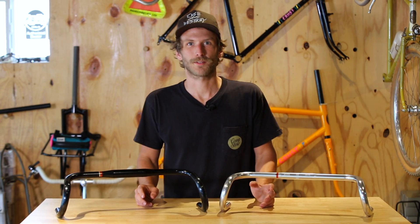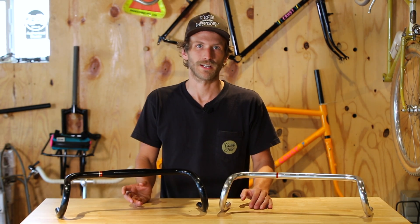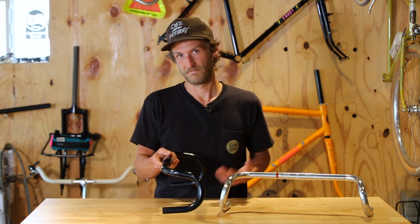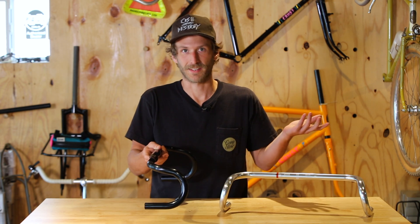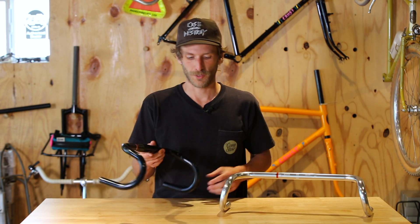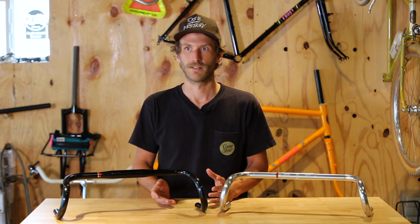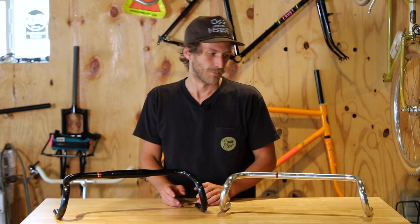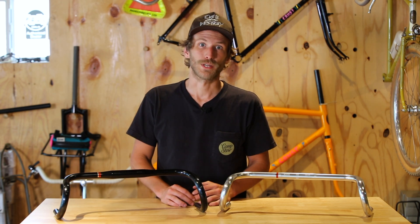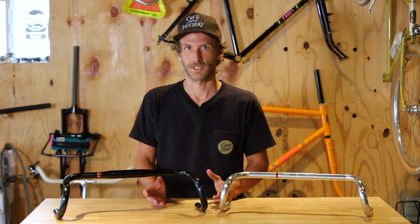The long ramps on the Bonneville bar means that it'll play really nicely with an old set of non-aero levers. But if you plan on running an aero lever on it, we here at Crust think that's totally fine — you would just want to plan ahead. Because this bar is so long, you're probably going to want to reduce your stem length by maybe 10 to 20 millimeters, because you'll end up with a significantly longer reach, especially if you're running a modern aero lever, which tends to be a little longer.